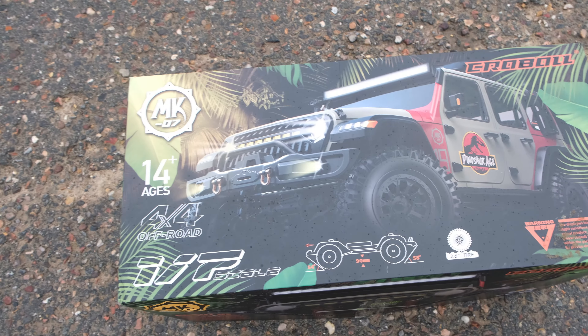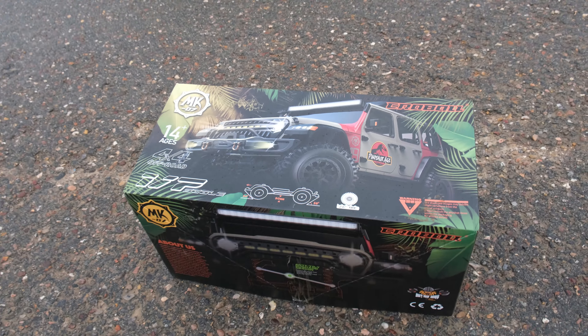Now apparently there were only 10 review samples available and I have been lucky enough to get one of these. So let's do it — let's take a look at Rlaarlo's new giant 1/7th scale crawler.